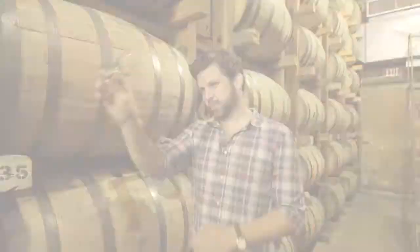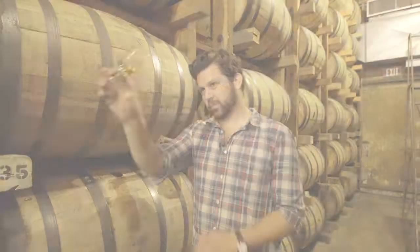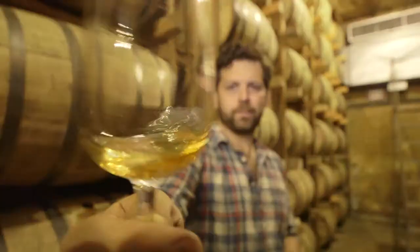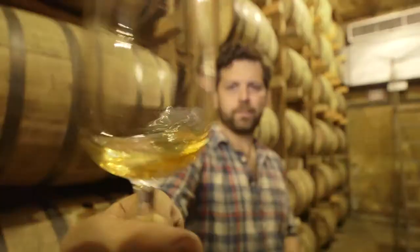Let's see what this barrel has in store for us. Great color, really nice. Tell you what, this one's got it all — great nose. It's really that nice sweetness of vanilla and caramel. I think we found our winner.